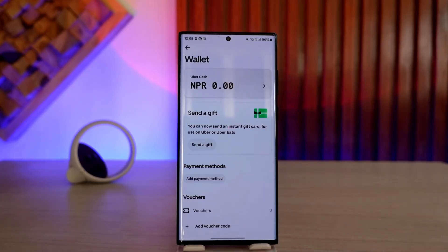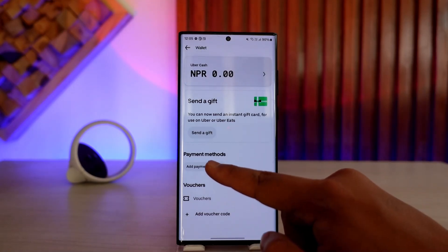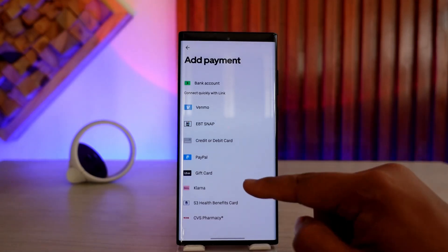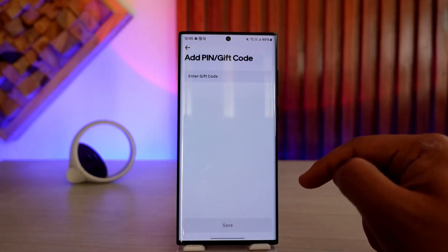Once you come to the Wallet tab, these are the options you will see. Under here you can see Add Payment Method — tap on Add Payment Method. Now since we want to add our gift card, select the option called Gift Card.